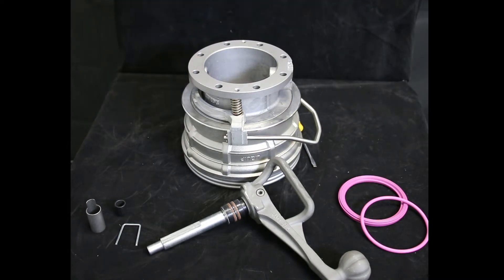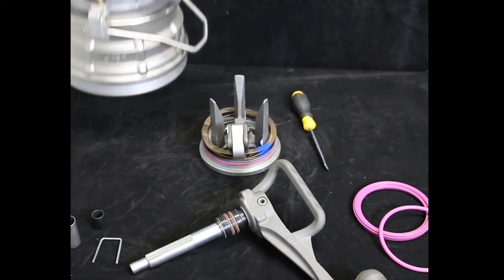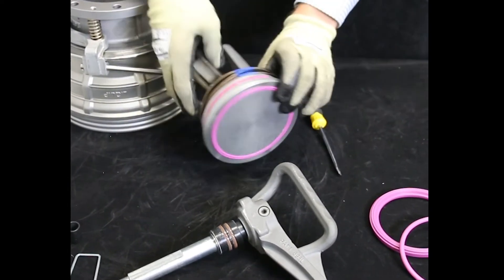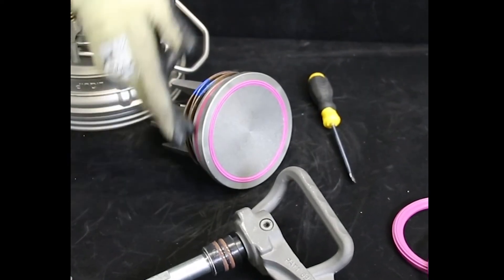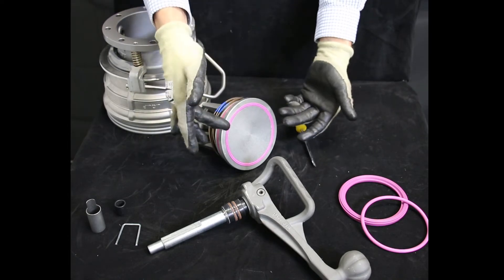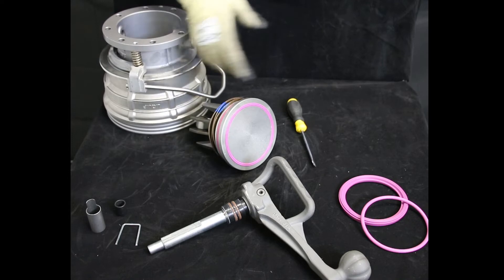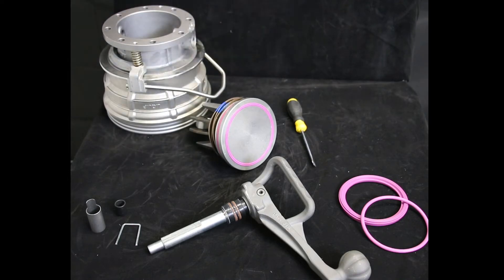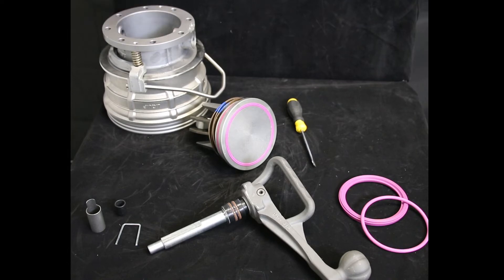Once the handle shaft assembly is removed, you're able to just lift the body and access the inner parts. Here you have access to your product seal and your outer ring. When replacing the seal, and especially when removing it, always use a soft material in order not to scratch any mating parts. For a more detailed video on the Lynx coupler maintenance, I will add a link to our colleague Dave's video in the YouTube description.